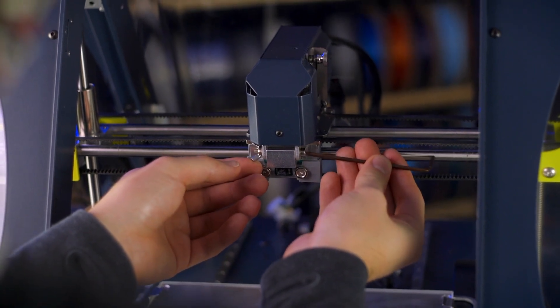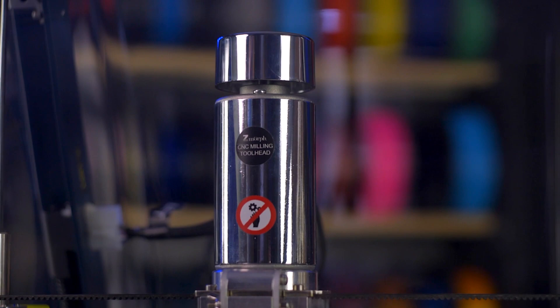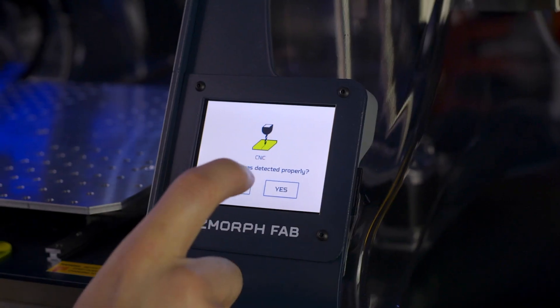Simply undo a couple screws, unplug the wiring, slot in the new tool head, plug it in, lock it down, and the Z-Morph Fab will automatically detect and calibrate the new hardware.